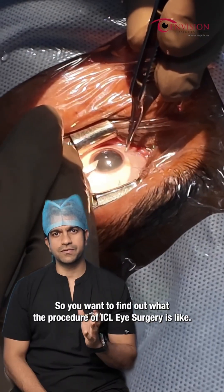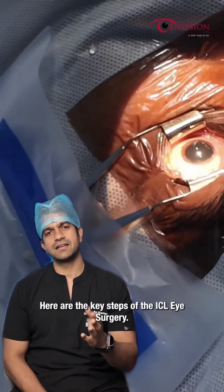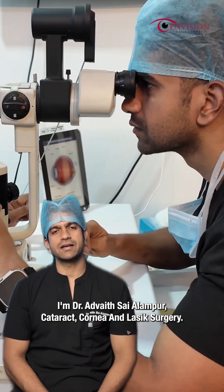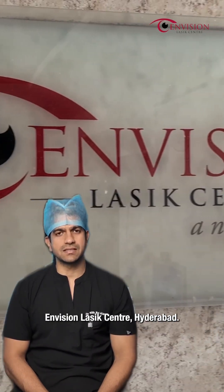So you want to find out what the procedure of ICL eye surgery is like? Here are the key steps of the ICL eye surgery. I'm Dr. Advaita Iyalampur, Cornea Cataract and Lasik Surgeon at Envision Lasik Centre, Hyderabad.